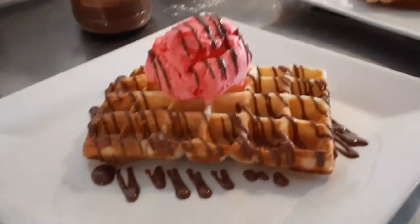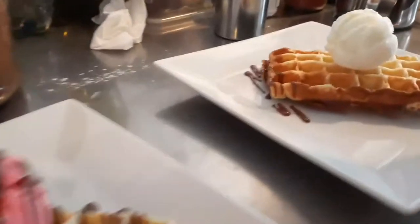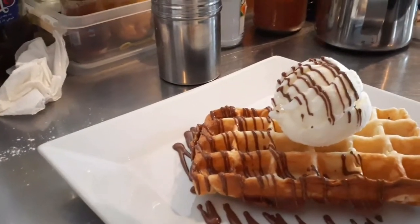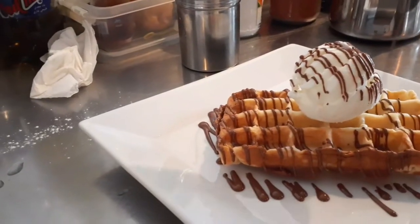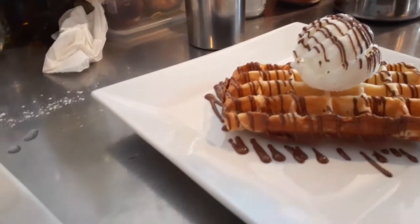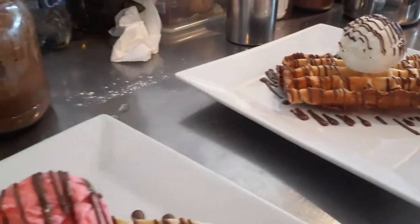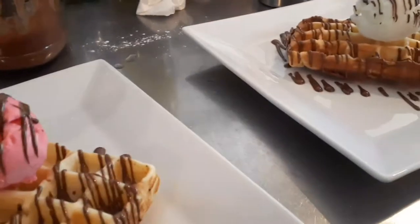This is the buffet glass. The waffle is really good. I want you to see the waffle.